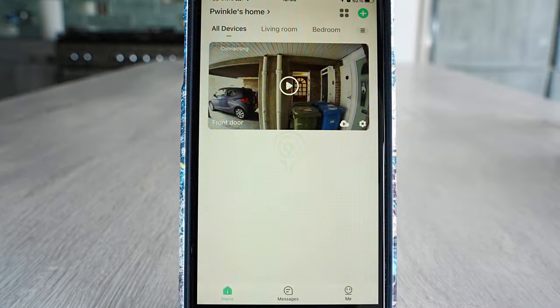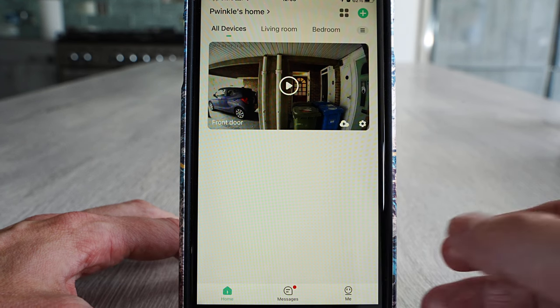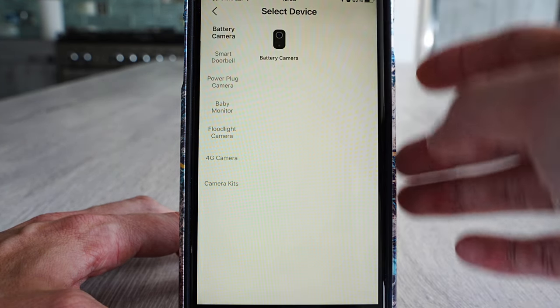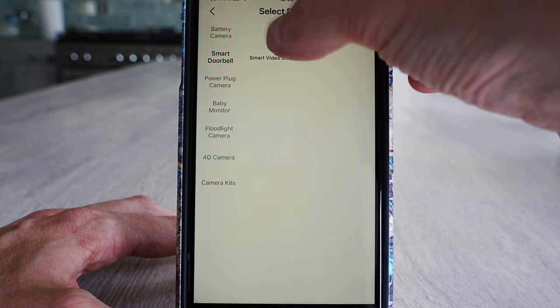Now you want to download the Cloud Edge app. I already have this app for another doorbell, but it will ask you to set up — fill in your email address and create a password, then go to your email and activate the account. Come back to the app, go to Add Device, and click on Smart Video Doorbell.